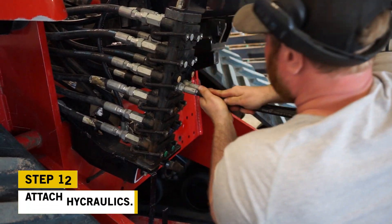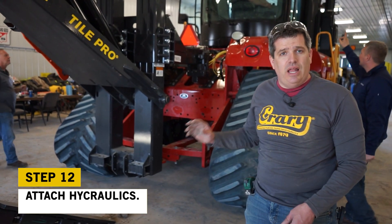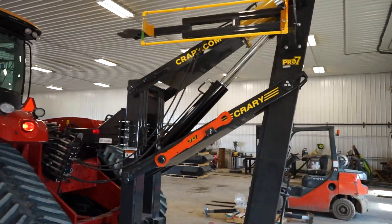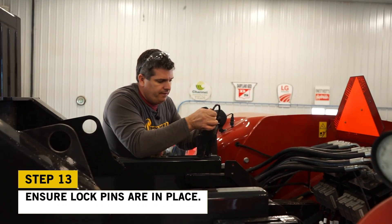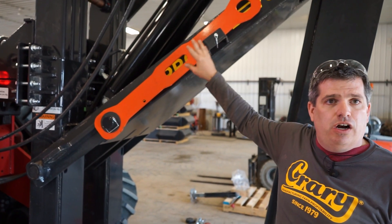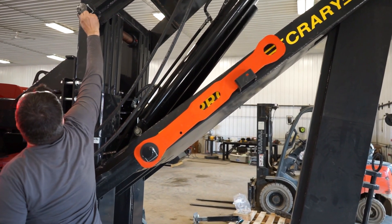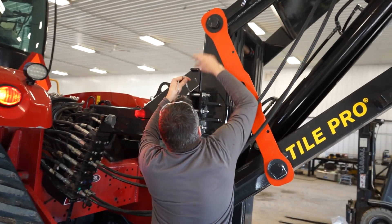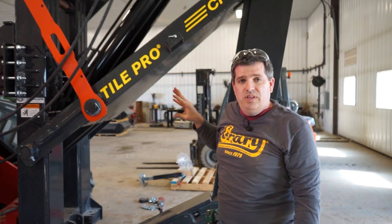We're going to try to raise and lower the plow — since we don't have a hole in the ground, we'll try to get as much air over those cylinders as possible. It probably won't get everything but it'll get a lot of the air out. Now we're going to put our transportation locks in on top. At 25 miles an hour down the road, if you have a failure of a cylinder or a seal, we don't want the shank dropping down on the ground — so we'll pull the pin here and pull a pin up here to lock it in transportation mode.